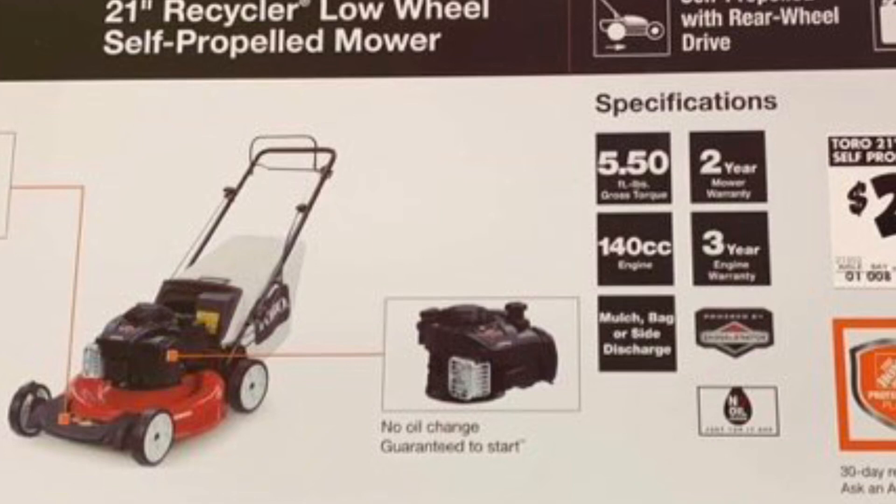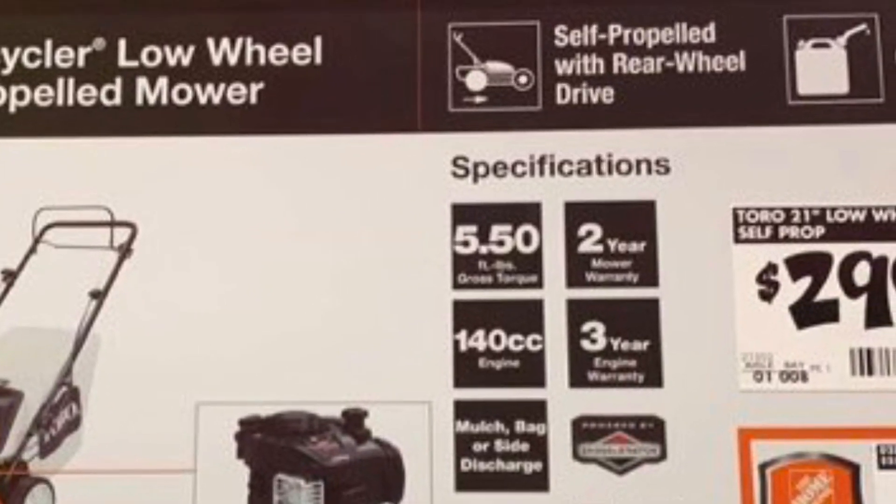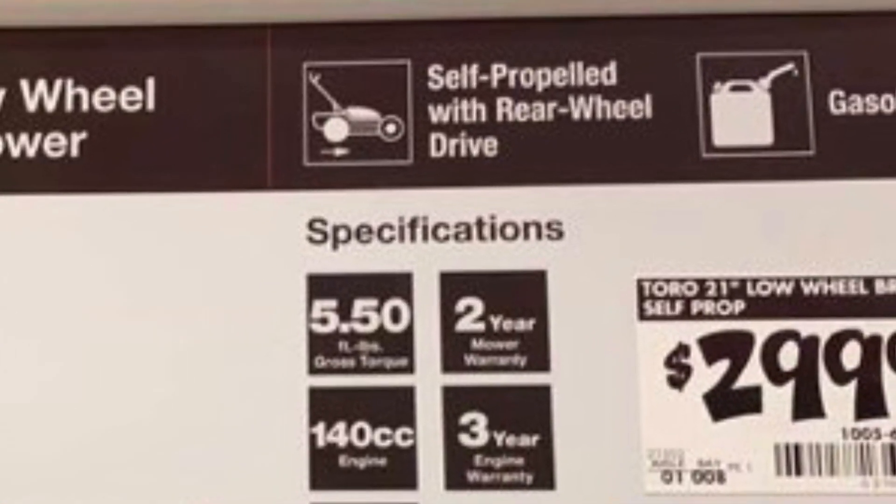To help out with this lawn maintenance, I went and purchased a new Toro recycling mower. It's a 21-inch mower, gas-powered. So let's get this thing out of the box and see what it can do.